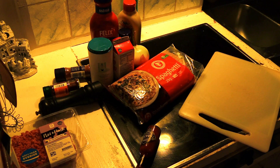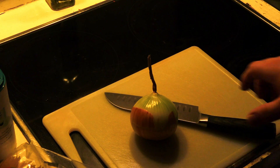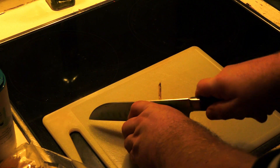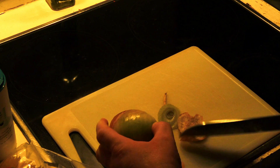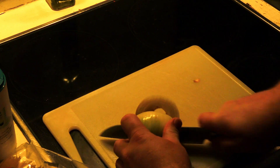Add a cutting board and a sharp knife. First, cut the onion. Notice how it's not doing well, just like your soul.